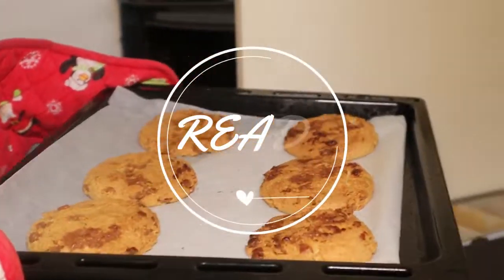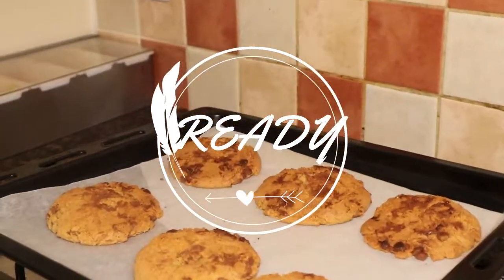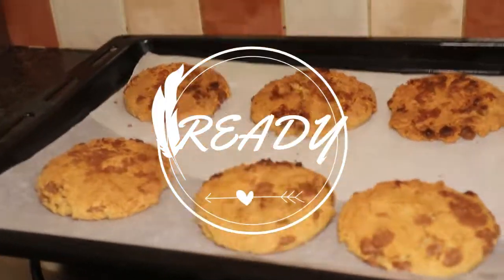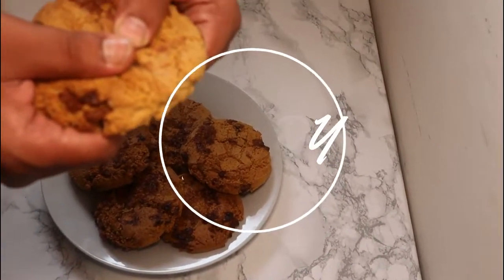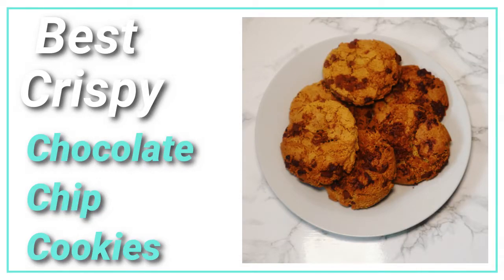Lovely, lovely brownies! Fantastic, it's lovely. How beautiful it is. See you next time. Bye!